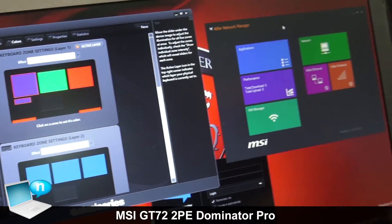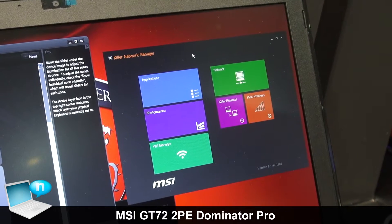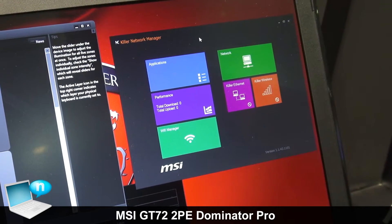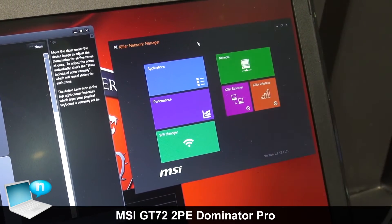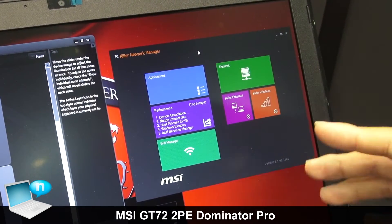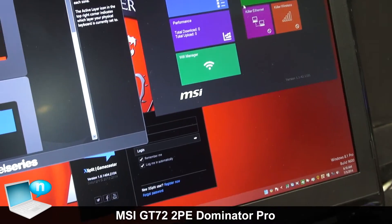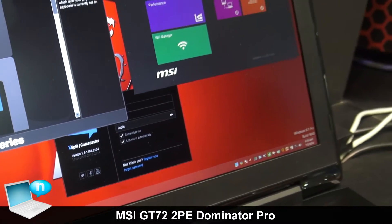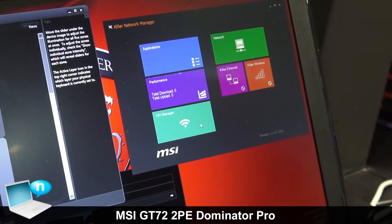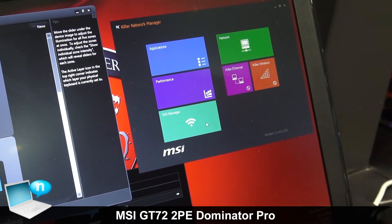The next thing is about the Killer network manager. The new GD-72 will still be built with Killer LAN, and the new addition is that we finally have the Killer 11AC. So we will bring a new feature called Killer DoubleShot Pro, combining the Killer Ethernet and the Killer 11AC in the GD-72. The user interface is also a little bit improved, including the Wi-Fi manager, providing more detailed and easy-to-read information about your internet connection status on the GD-72.